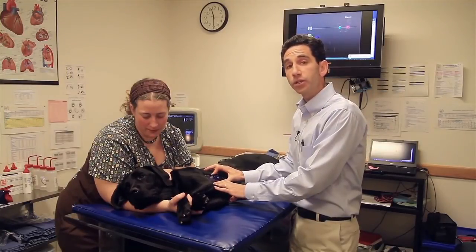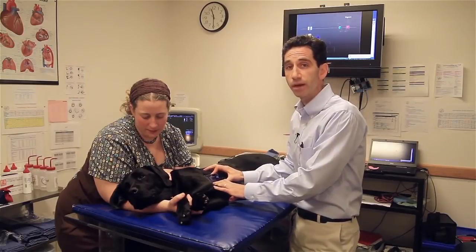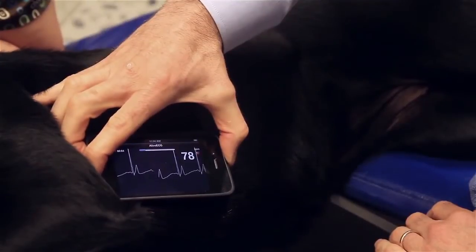You can do a 30-second strip, a minute strip, or a continuous strip — whatever is necessary at that time. I'm going to perform a 30-second ECG at this time.